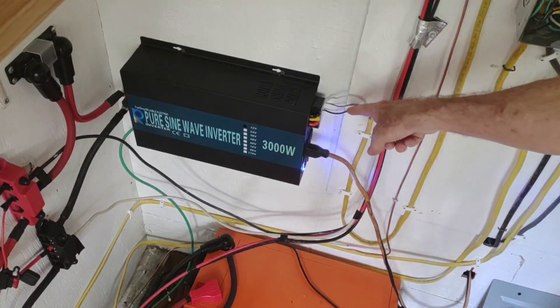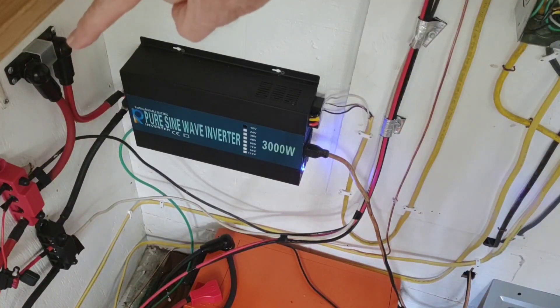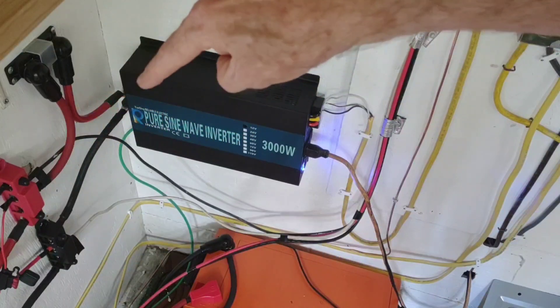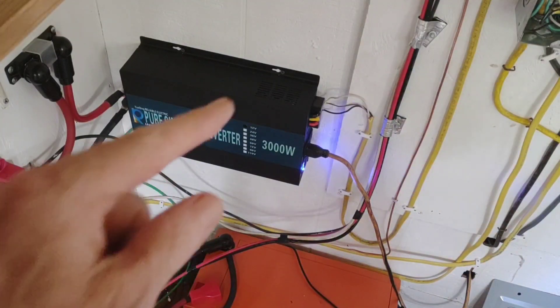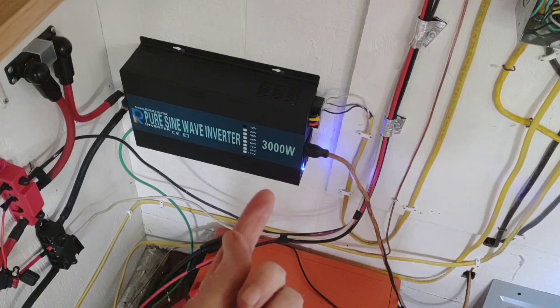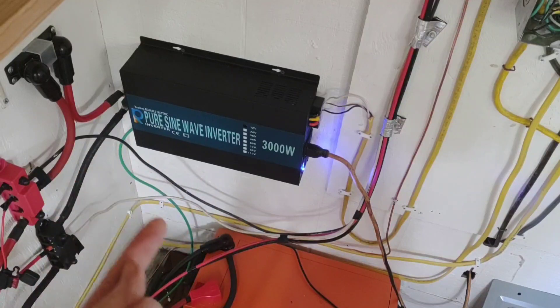Over the past few days, in preparation for getting this inverter hardwired — which it now is hardwired — and setting up a breaker box to run some outlets throughout the house, all of that's been going pretty good. While it was disconnected, I stuck another 200 amp fuse between the hot bus bar and the hot inverter side, just to have a little extra fusing protection. Got a 200 amp fuse off the battery as well, which we covered in an earlier video.